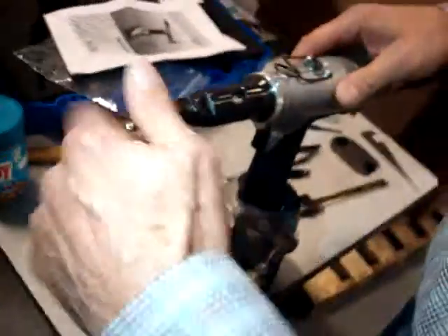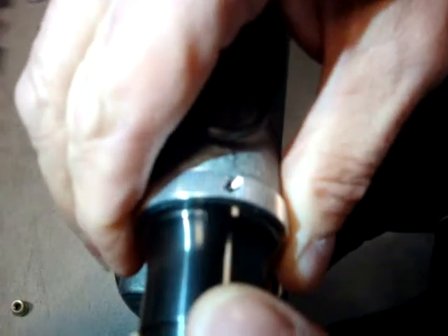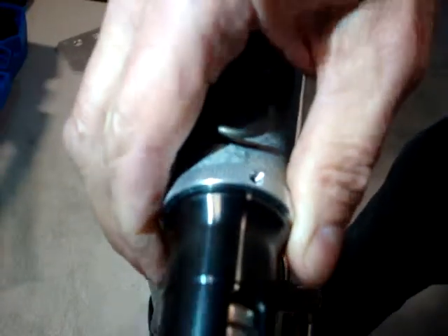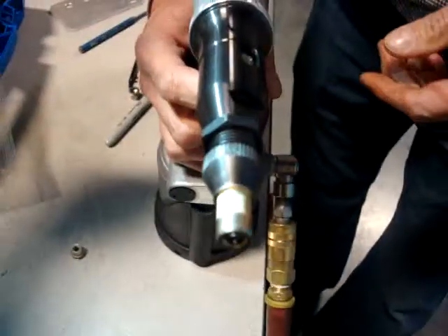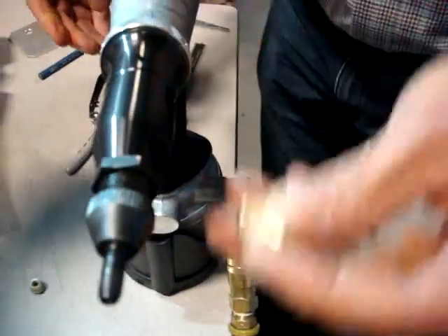Right now the tool is set up so that this adjustment ring is set all the way to the far left, so it actually has no pull-up at all. I'm going to put the rivnut on and pull back the trigger — and it did not upset the nut at all.